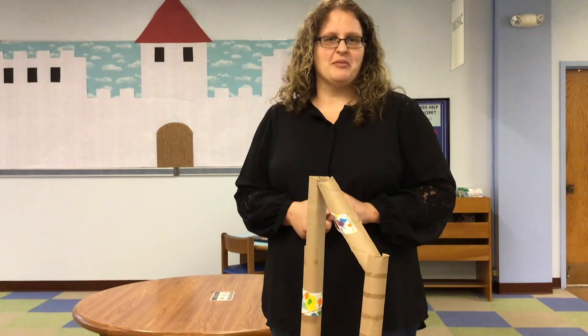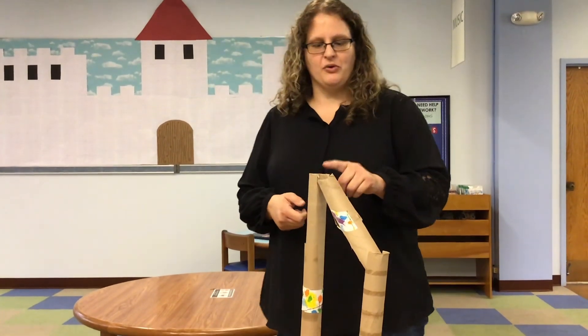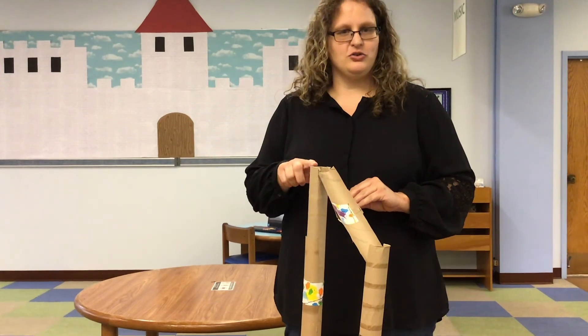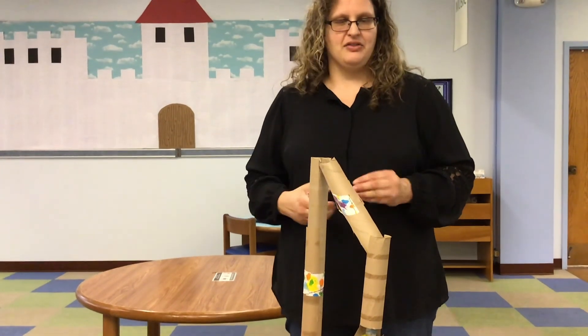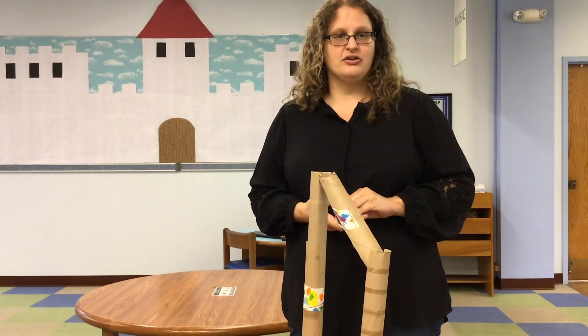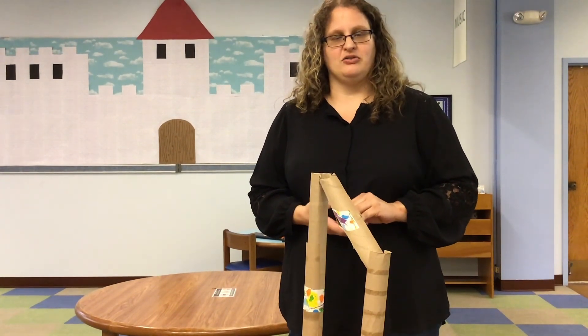You can also make a marble run with paper towel or toilet paper tubes. All you need for this one are the tubes, duct tape, scissors, and of course your marble. Please ask an adult where would be the best place to use duct tape though.